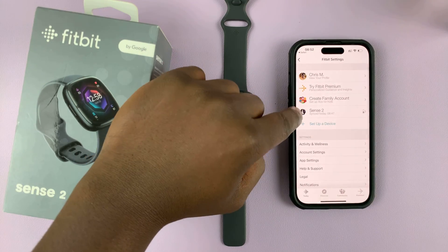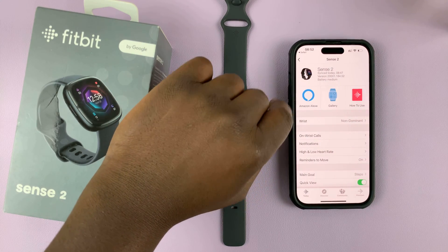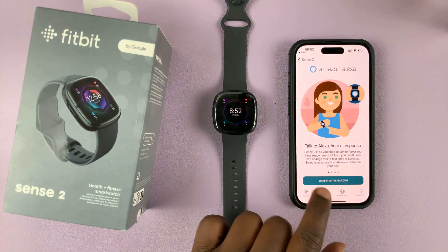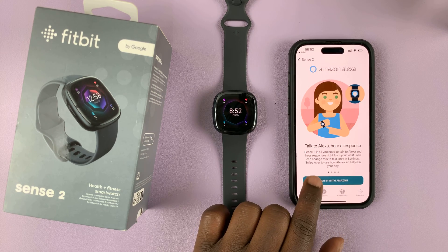Then select your Fitbit, which is Sense 2, and then tap on Amazon Alexa, and then tap on Sign In with Amazon.